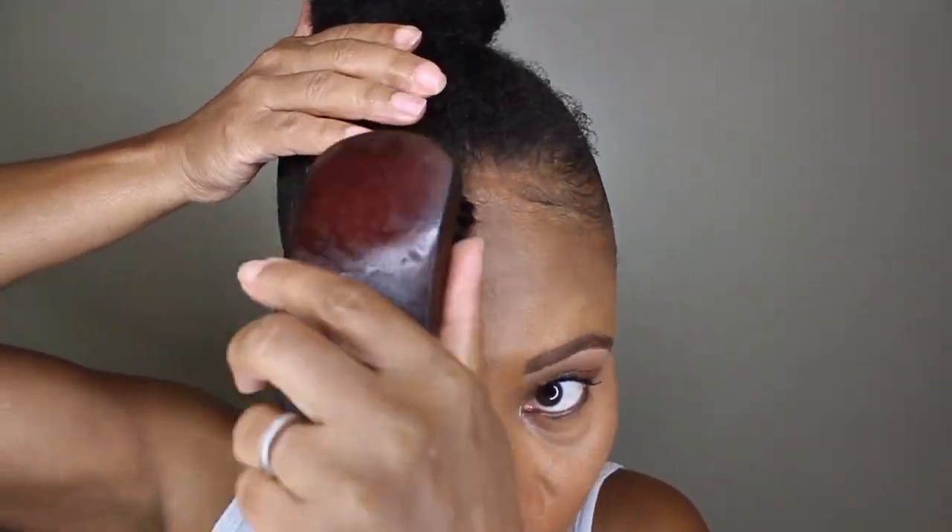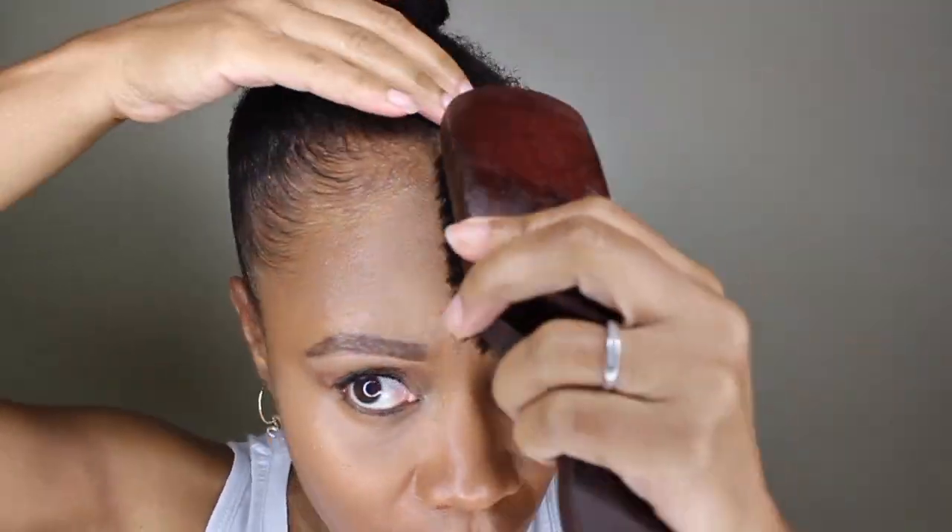Toss a little edge gel on, brush it back and make it nice and smooth and then of course we tie that down. All done and not too bad if I must say so myself, but look at those edges — what to do.